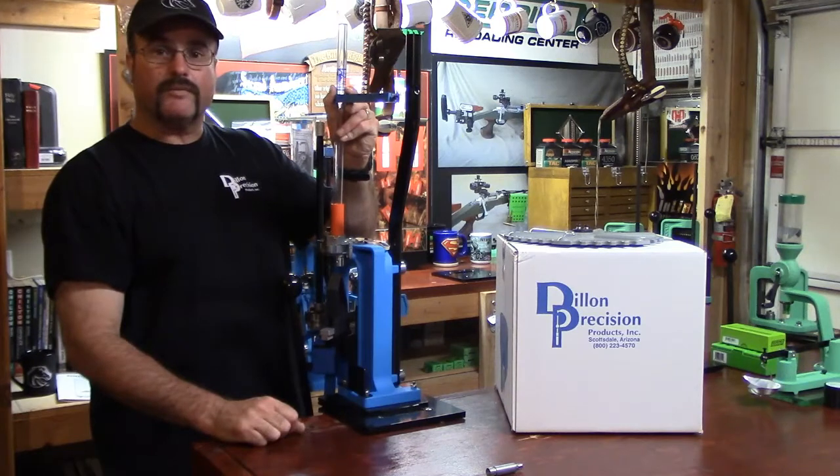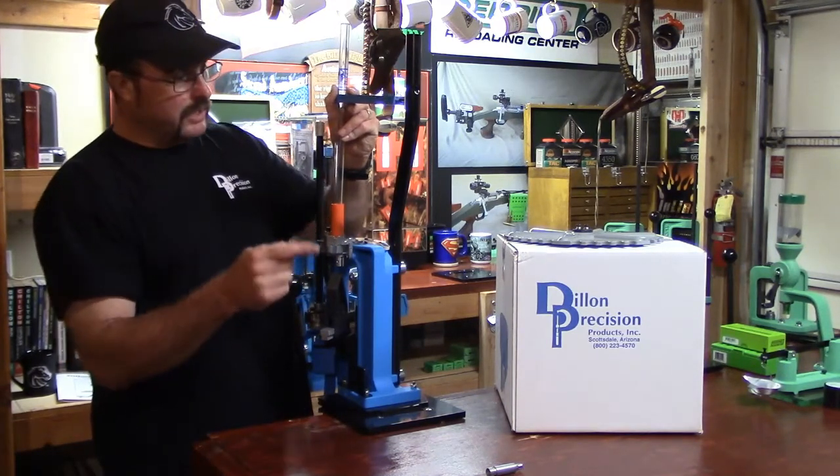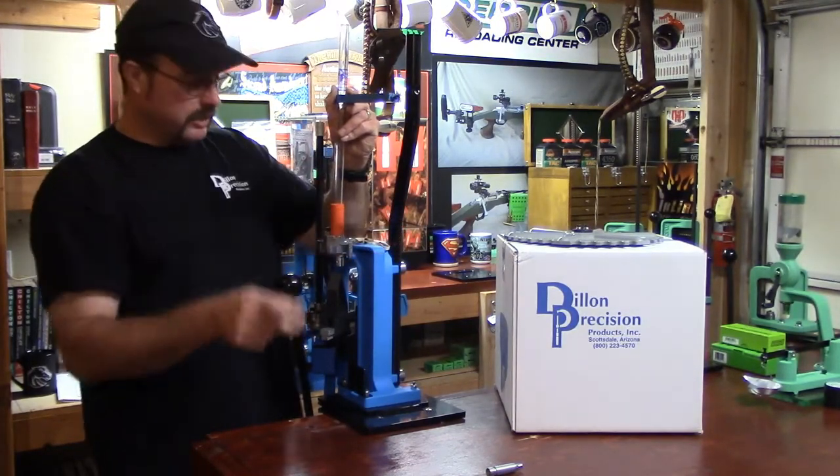Then all you're going to do is stack your cases in order and get to loading. On the next video, let's go ahead and get into that box and see what our case feed system looks like. See you on the next video.